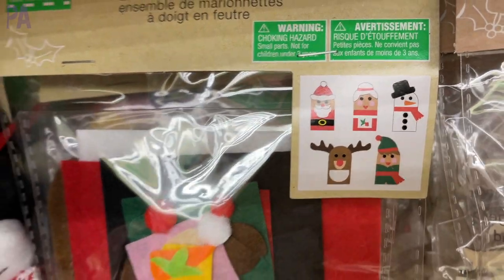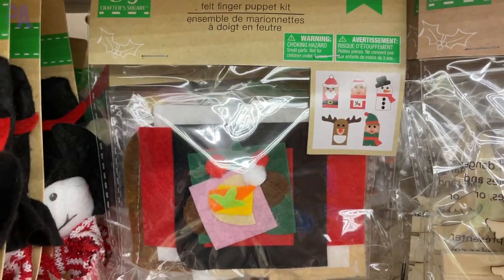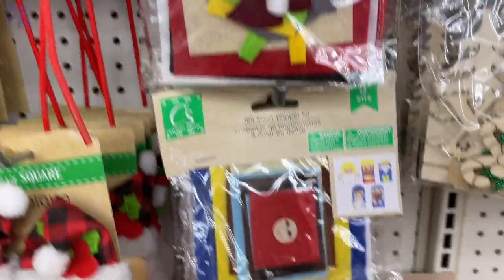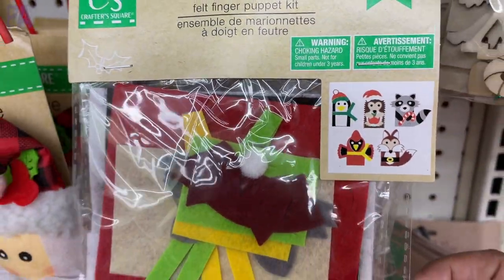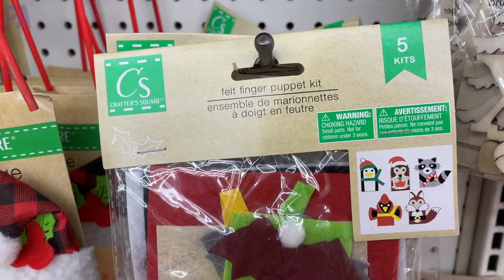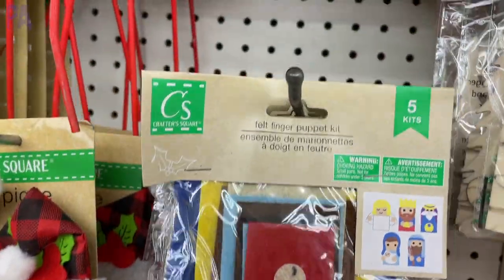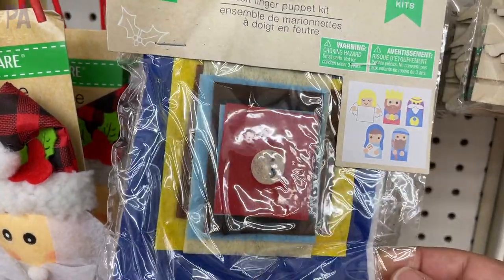These are brand new — they are little finger puppets that you can make. Super cute because they had three different styles: kind of an animal woodland theme in one, then the nativity scene, and then also a Santa Claus and Mrs. Claus theme. I really think these are fabulous — great for an activity with your kids or a classroom project. They make five finger puppets in one package.